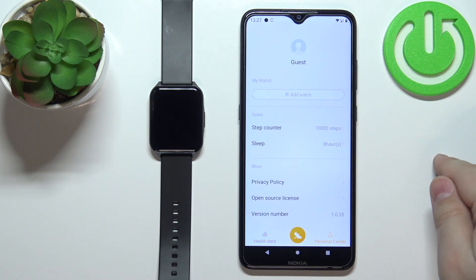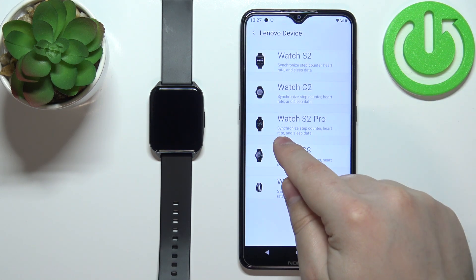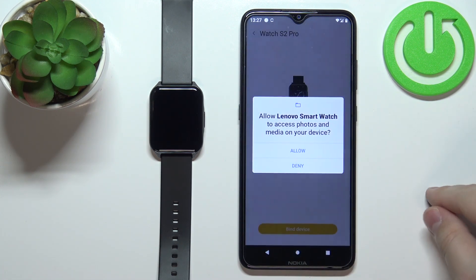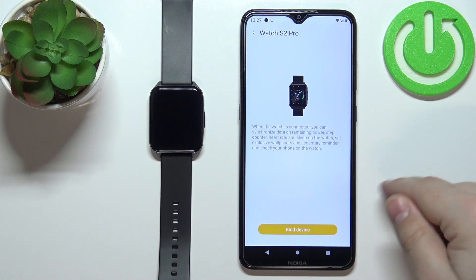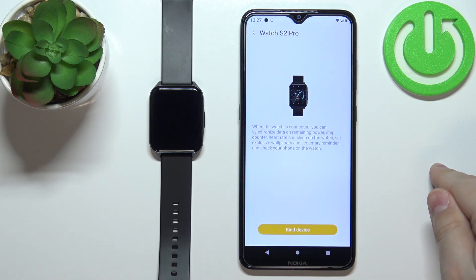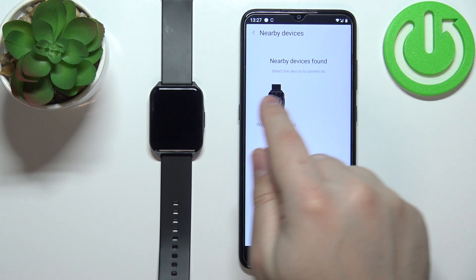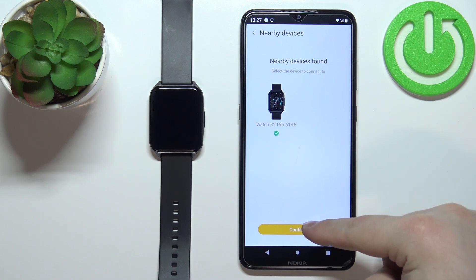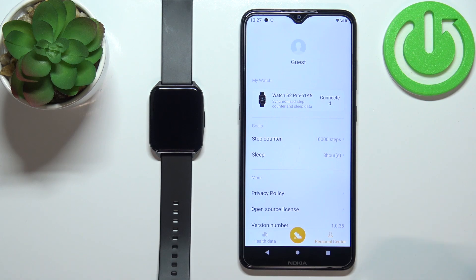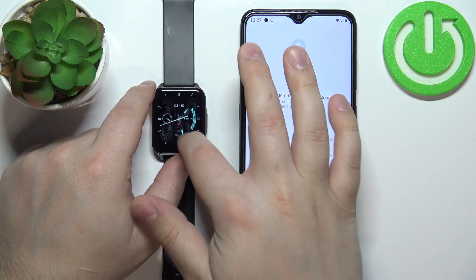Now tap on Personal Center, tap on Add Watch, tap on Agree, select the Watch S2 Pro from the list, tap on Confirm, allow the required permissions, tap on Bind Device, allow or deny the location permission, tap on Bind Device again. The app found our watch — select it, tap on Confirm, then tap on Complete.